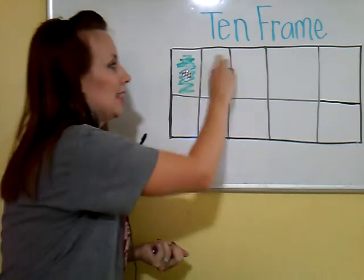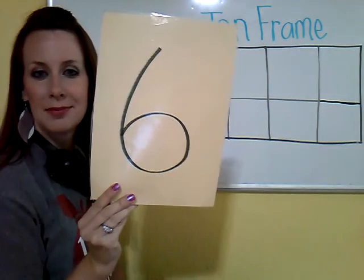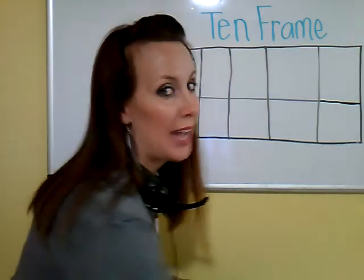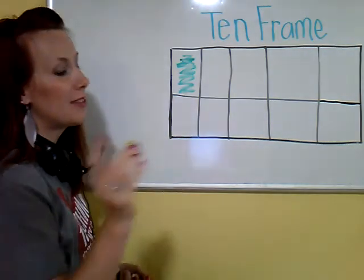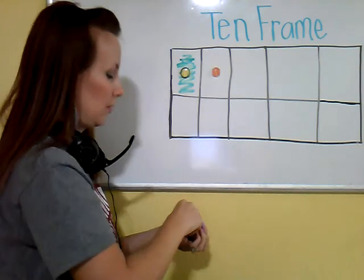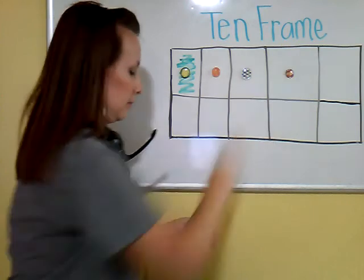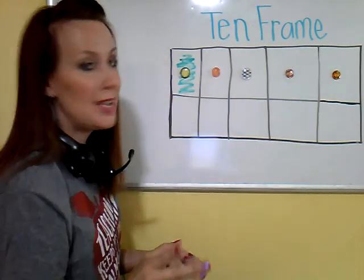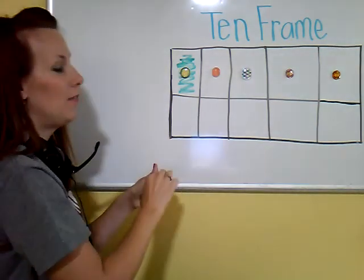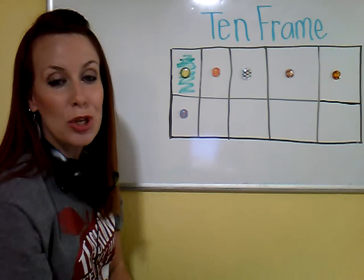Let's try a bigger number — let's give 6 a try. Count with me. Remember, start in the start box. 1, 2, 3, 4, 5. I'm not done, so I have to go down and back over. I was on 5 — 6. This is how we show 6 in a 10 frame.